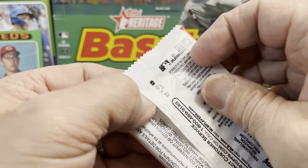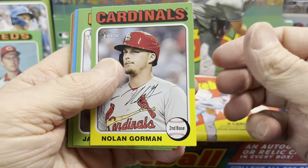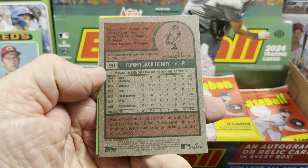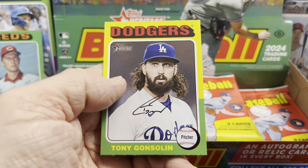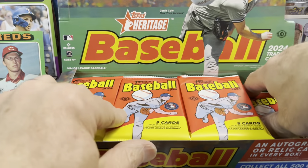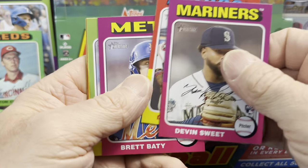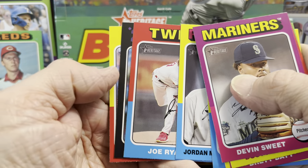We'll look at the backs of all these again just to make sure we didn't miss anything. In the past they did not have those on the back — you had to look at the little serial numbers, and boy, that was tough. We have a Tommy Jack Henry short print, and then Tony Gonsolin. Now the second or third to the last card and the second to last card are usually where you're going to have your hits.